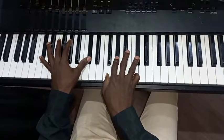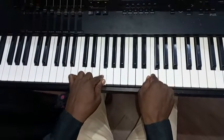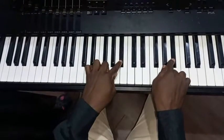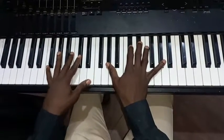Very good everyone. So this song is in the key of C sharp: C sharp, D sharp, F, F sharp, G sharp, A sharp, C, and C sharp. Alright, so starting from the song.